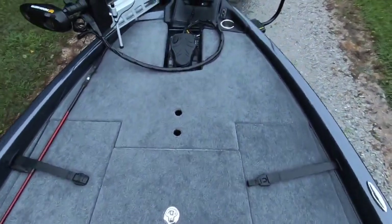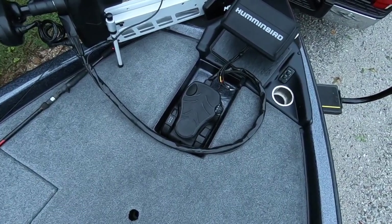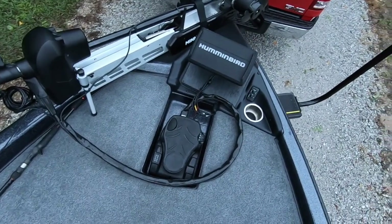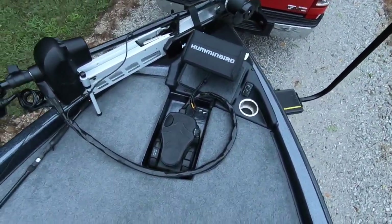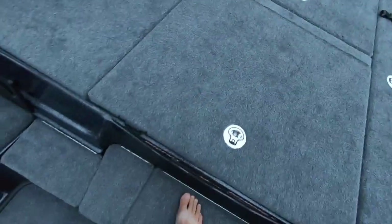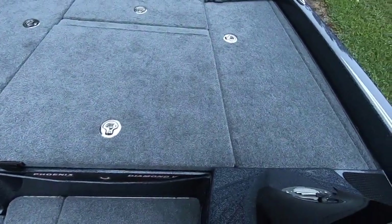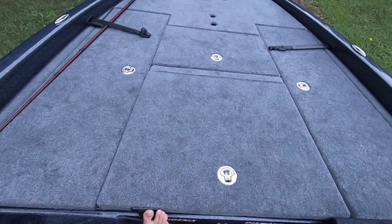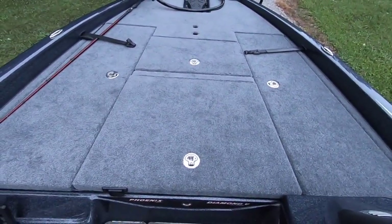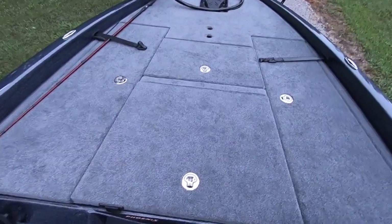I did measure some dimensions for you guys, just so if you're looking at the 721, you have something to compare. I took a measurement from the back of the trolling motor pedal across the front deck — carpet width only, not the outside of the boat — and you're at 50 inches up front. At the very back of the front deck you're at 75.5 inches. And the deck length from there to the very front of the carpet is 87.5 inches. It's a good size front deck — we fish two people up front all the time and never have any issues.